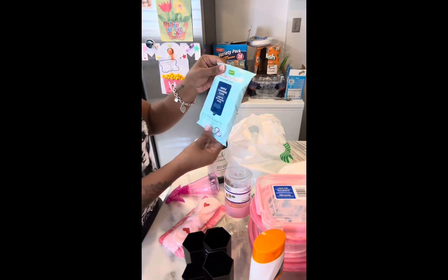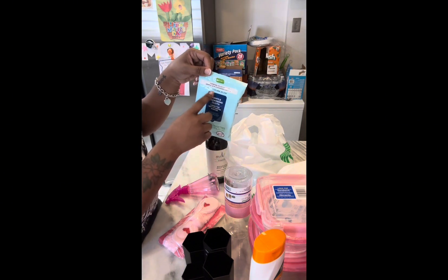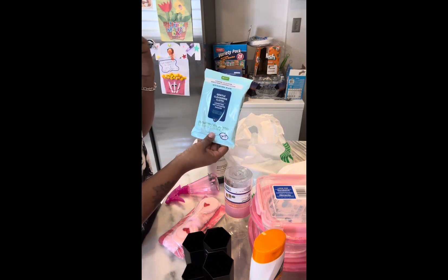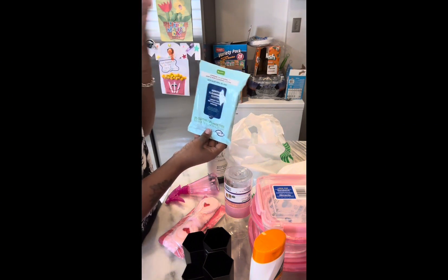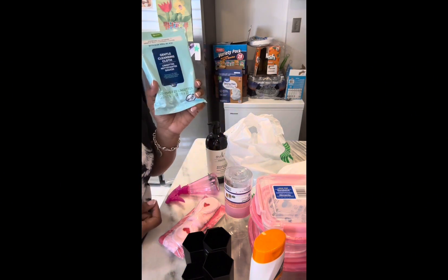I want to try this — it's the gentle cleansing cloth, compared to a name-brand set. Good for people who wear makeup or have oily skin, just to refresh your face. You wipe off oil, dirt, and makeup and leave your skin feeling clean. I'm gonna try this and let y'all know.